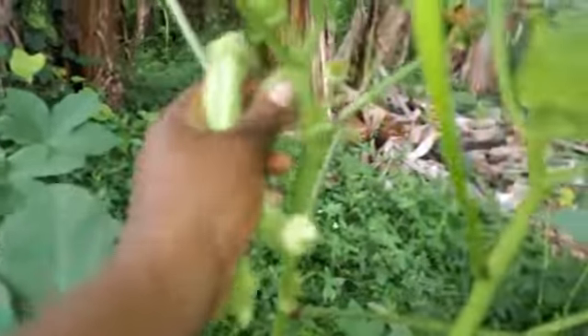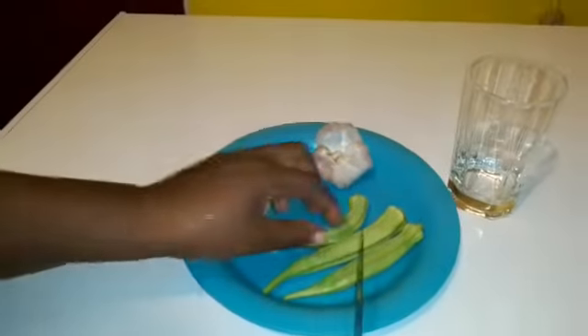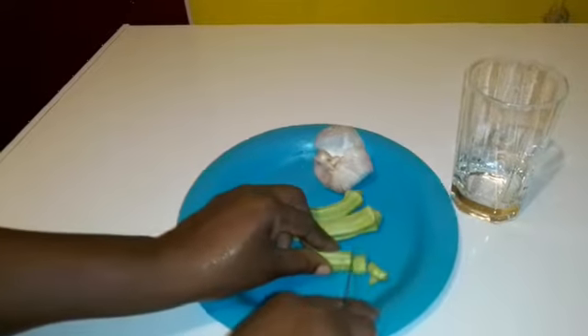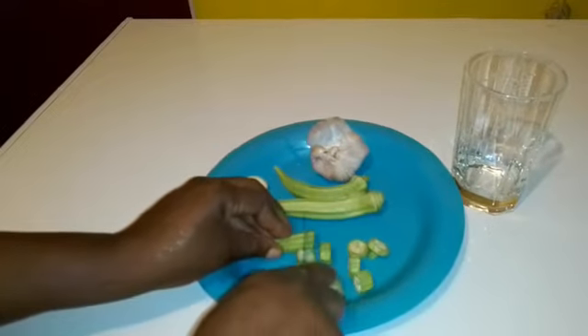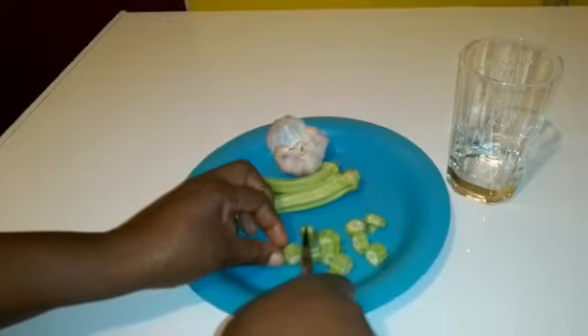I'll be adding garlic, which is also a recommended home remedy for high blood pressure, high levels of cholesterol, common cold, and osteoarthritis, among other conditions. Here I've washed my okras thoroughly and removed the top and bottom sections and cut them in small slices.